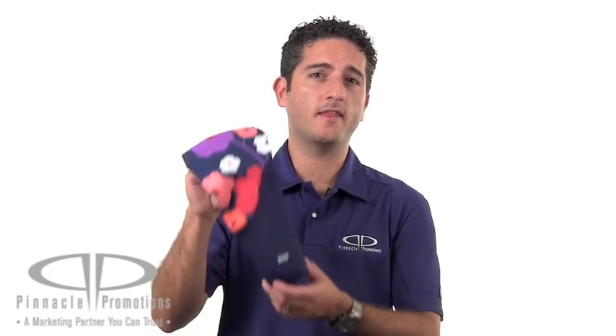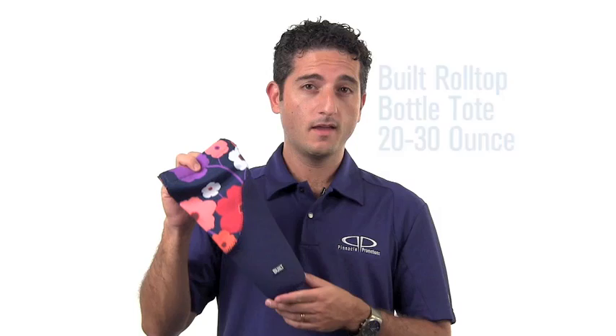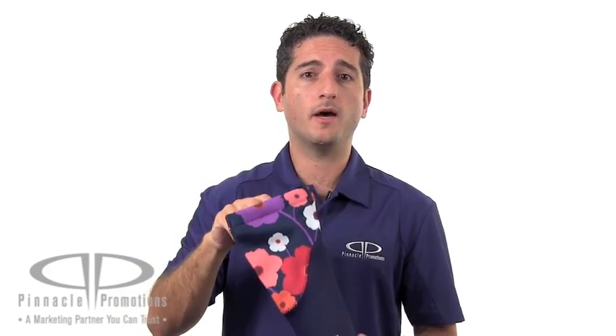Hi, I'm Benjy with Pinnacle Promotions, and this is the Built Bottle Tote. This custom bottle tote is made from polycanvas on the top, neoprene on the bottom, and it's part of the Built line of products. It's going to insulate a 20 to 30 ounce bottle.